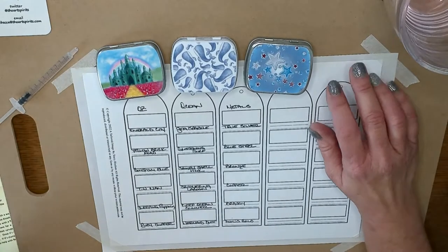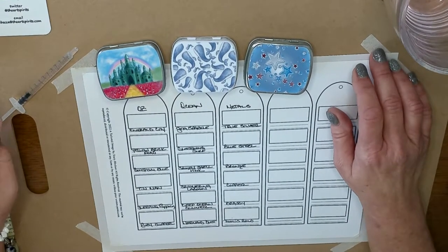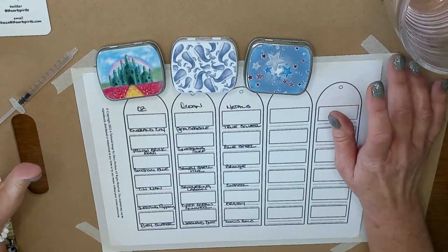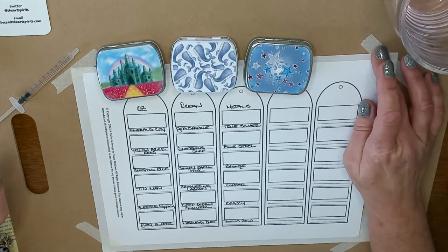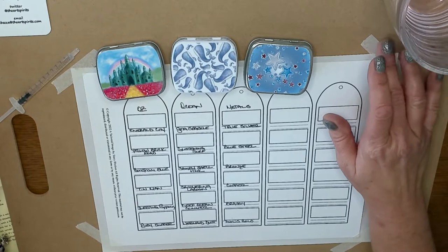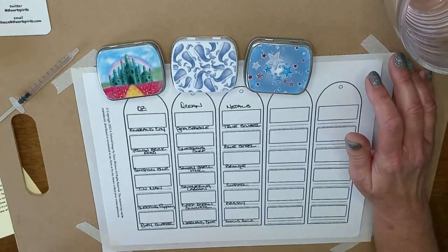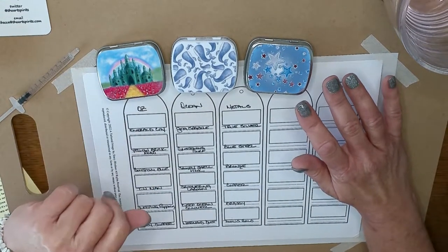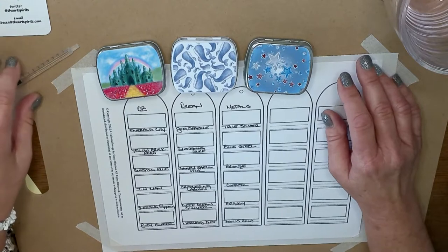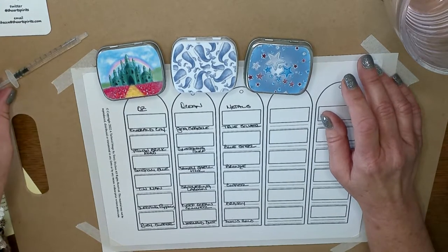Hey everyone, I am so glad you stopped by. I got these watercolor paints in a while ago and I've been waiting to use them. I have the perfect project coming up for our holiday color along, so I need to swatch these out to figure out what colors I want to use. These are from Rebecca at The Art Spirits — she's out of the United Kingdom, and I saw these used on some other YouTube videos.